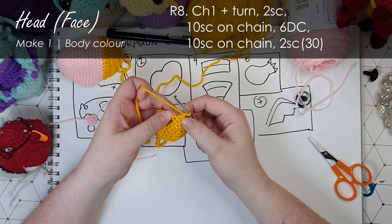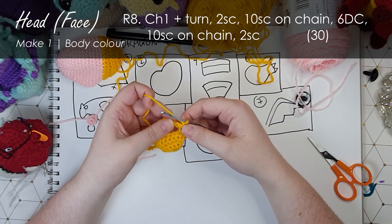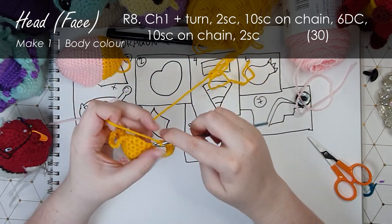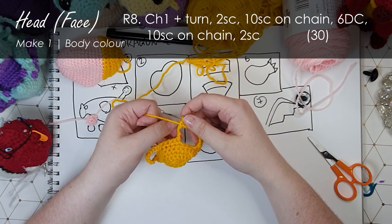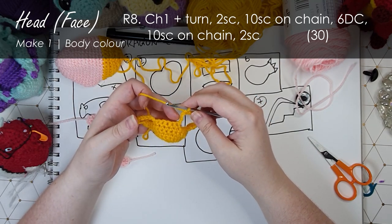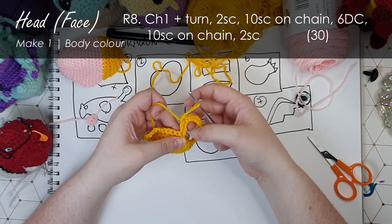Chain one and turn. We're going to put a single crochet in each of those two stitches. We're going to put ten single crochet along this chain - not into each individual stitch but around the chain itself. Note that there are still roughly two chains free on the inner edge of that eye, and that's good because the next thing we're going to do is put a double crochet into each of the stitches along the middle. Double crochet is when you yarn over your hook, insert your hook into the stitch, pull up a loop, yarn over, pull through the first two loops, then yarn over and pull through the second two loops. I'm going to put a double crochet in each of those six along the middle.